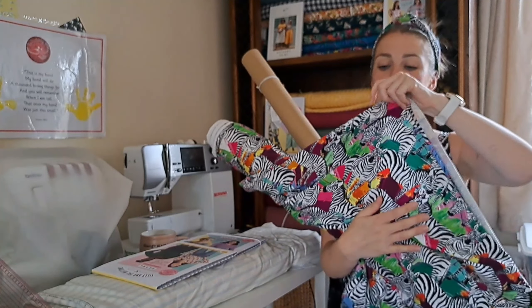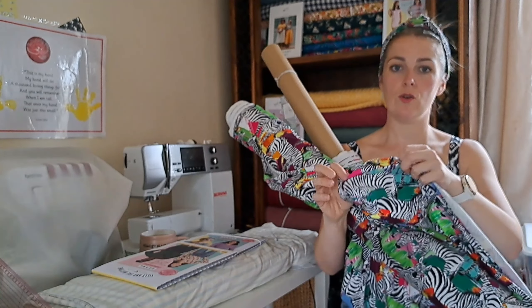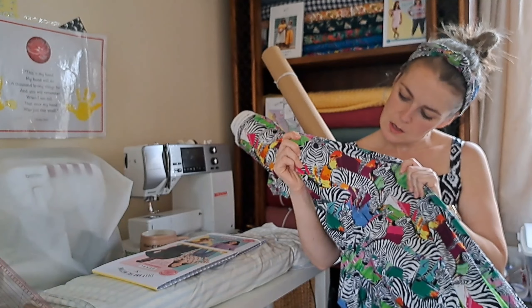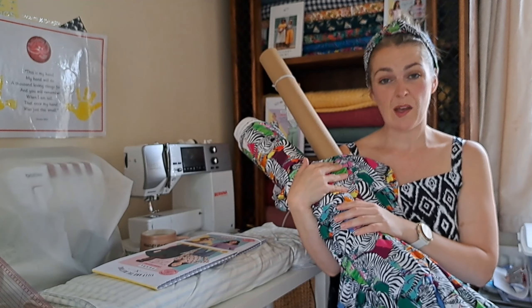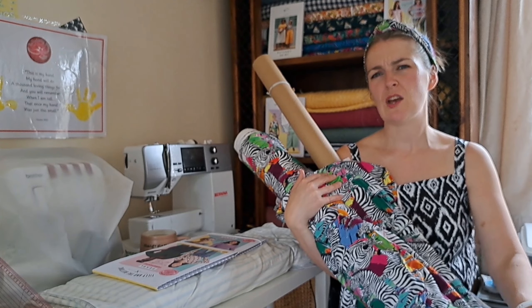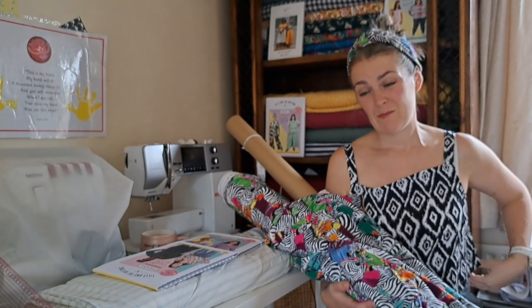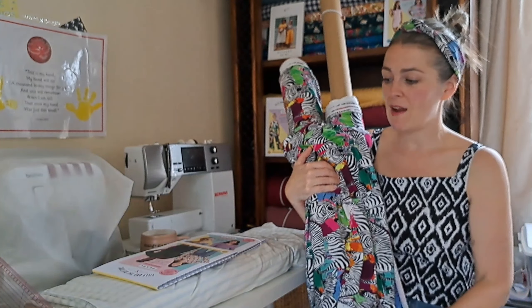It's 220 GSM so it has a good weight and great recovery too. That's why I'm recommending it — I've sewn with it myself and I absolutely love the Grace top I made. If I made it again I'd probably make it slightly shorter or cut it off to be more tuck-in-friendly.